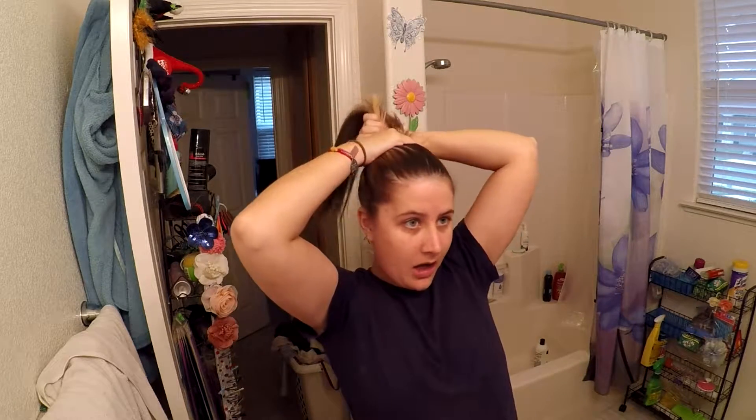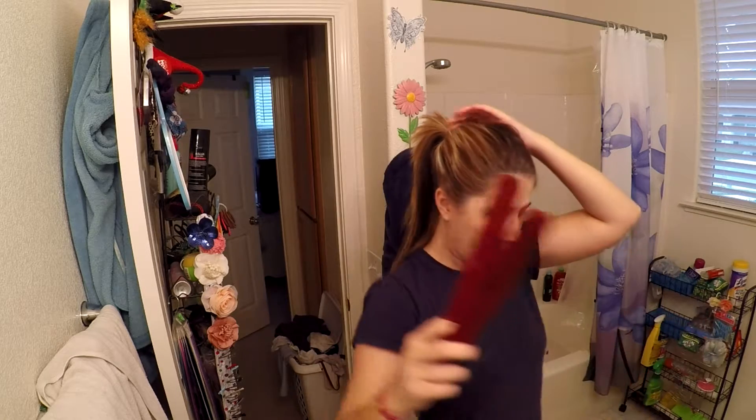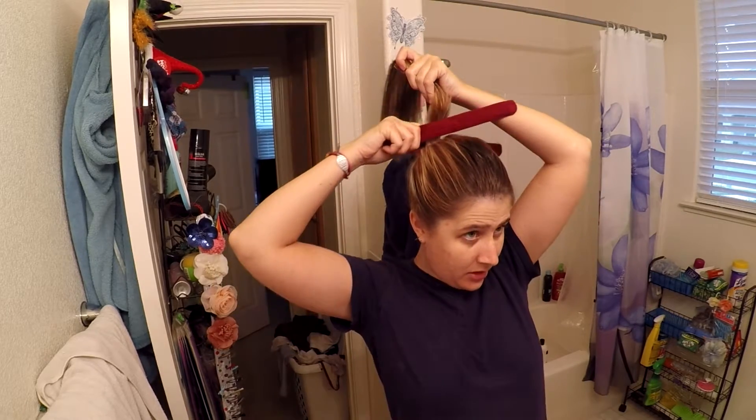So first what you do is put your hair up. You just put your hair up to where you want the center of the bun to be, if that makes sense. So then you've got a ponytail wherever you want it. Then you take one of the chopstick-like pieces and put your hair in the middle of it.